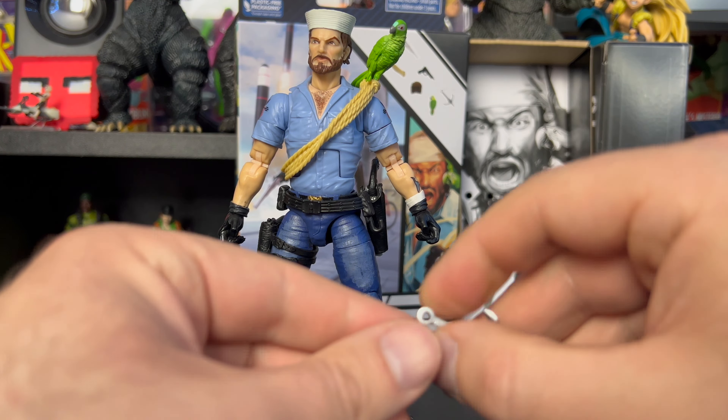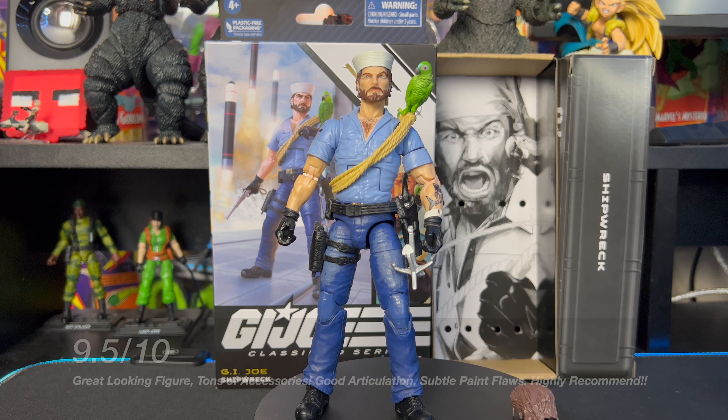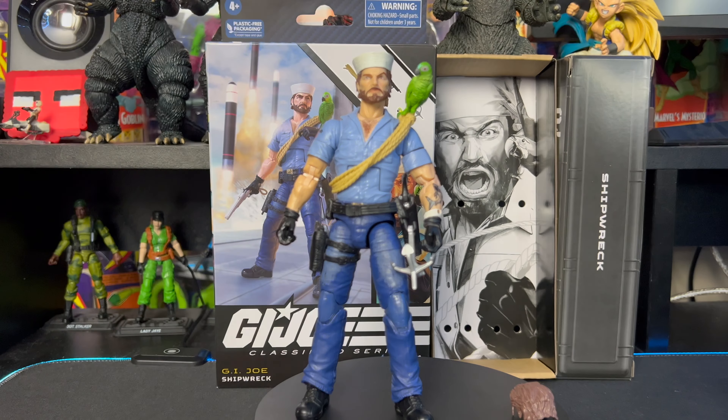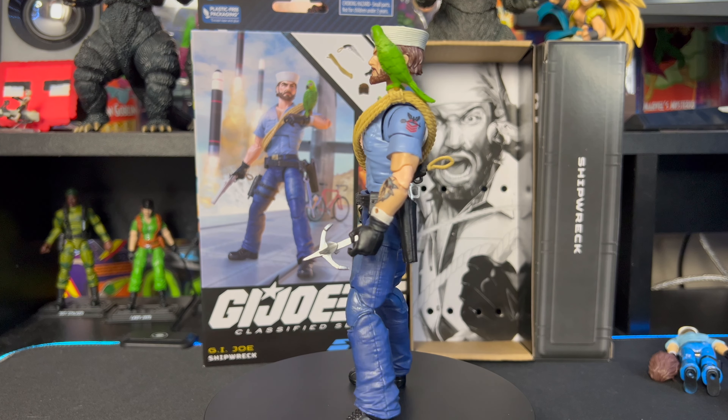That pretty much wraps up our unboxing and figure review for the GI Joe Classified Series Shipwreck. Overall I'm going to give this guy a solid 9.5 out of 10. The only real issues are a bit of overpaint, which isn't a big deal, and the bicep swivel being loose — though after playing around with it I think it's safe. I think Hasbro is killing it with their GI Joe line and this is no exception — fantastic figure. The only other gripe is this chest joint, which looks really weird and awkward and isn't shown on the box.